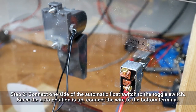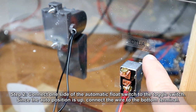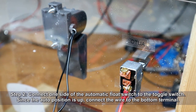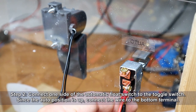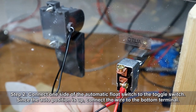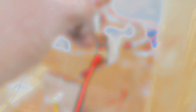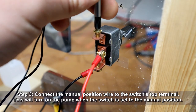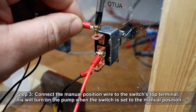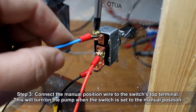Next we'll connect one side of the automatic float switch to the toggle switch. Since the automatic position is up, we're going to connect that wire to the bottom terminal. Then we're going to connect the manual position wire to the switch's top terminal. This will allow us to turn on the pump when the switch is set to the manual position.